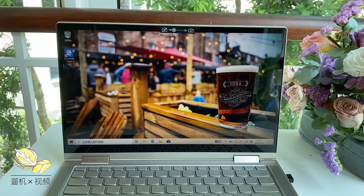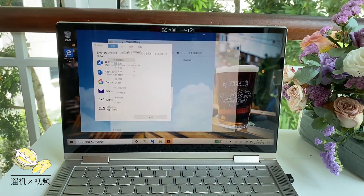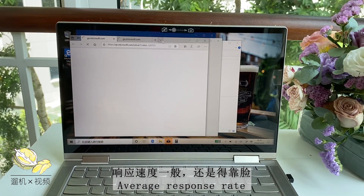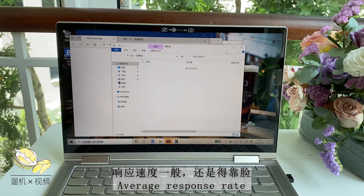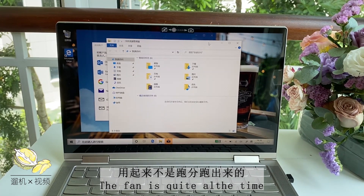At first boot, the screen is definitely a good one — it has a very high contrast ratio, good brightness, and pretty vivid color. If you open apps like a web browser, calculator, and mail, everything is pretty smooth. It is not on the very fast side, but it definitely has very stable performance, so you do not need to worry about that.